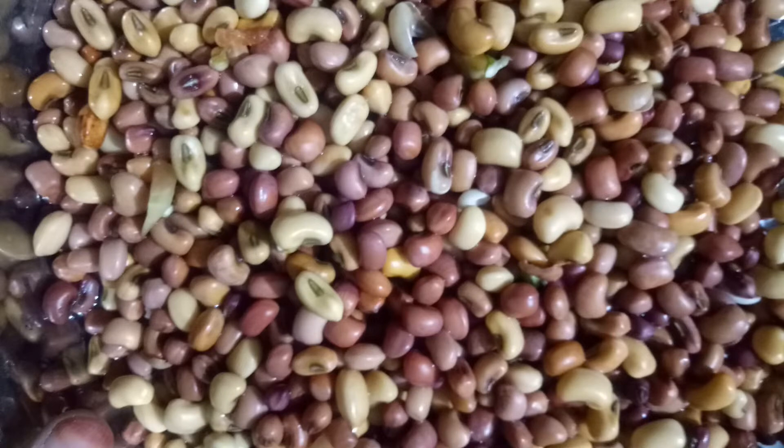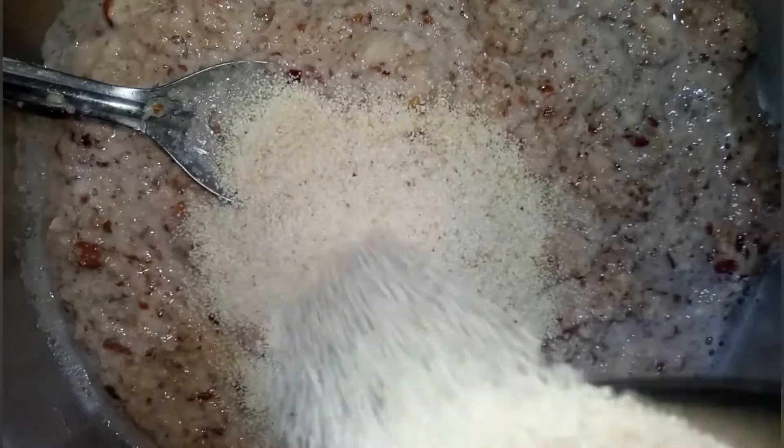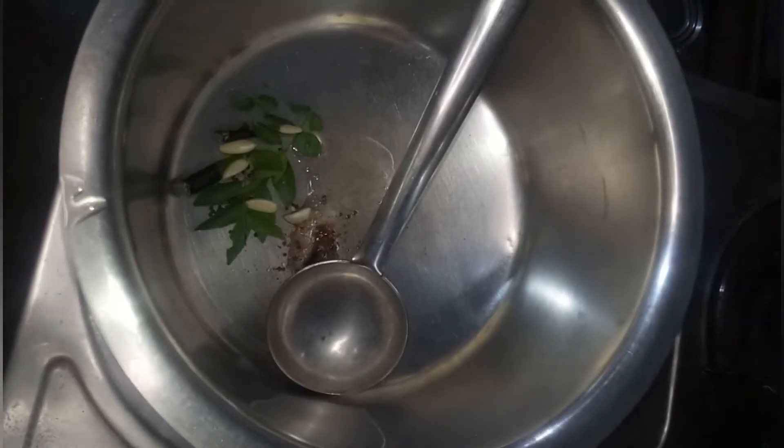Take overnight soaked black-eyed beans (lobia), 250 grams, in a blender. Add salt and 2 to 3 tablespoons of suji. Grind it, adding a little bit of water for proper grinding. Keep it aside.